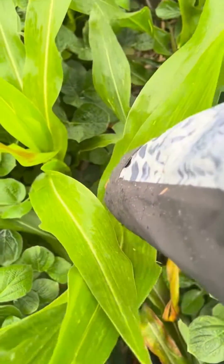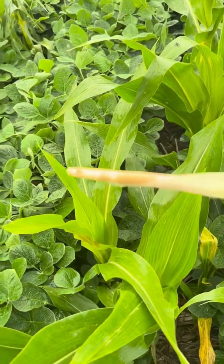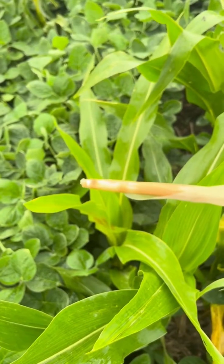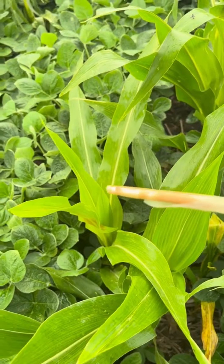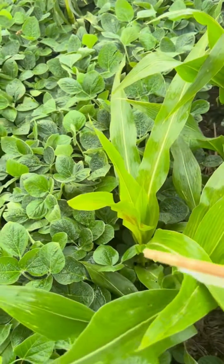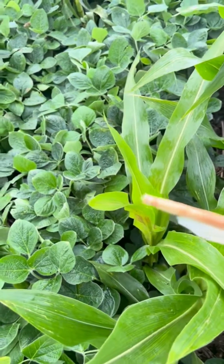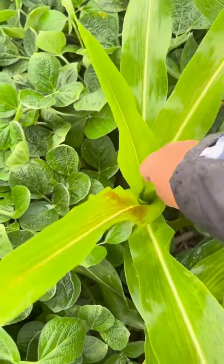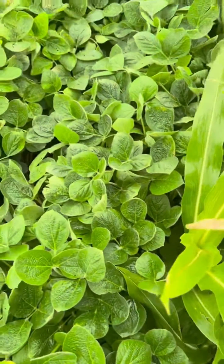But when you reach in here and grab a hold of that top leaf, this is what you get — the rotting going on at the growing point. The growing point is being killed right now. You do have activity in there, and the clethodim is doing what it's supposed to do.